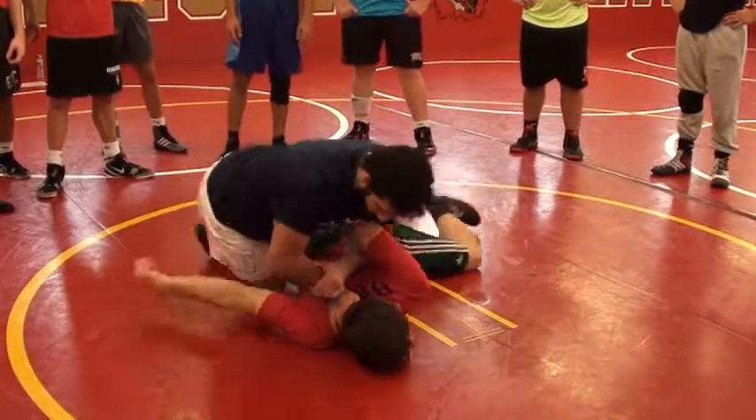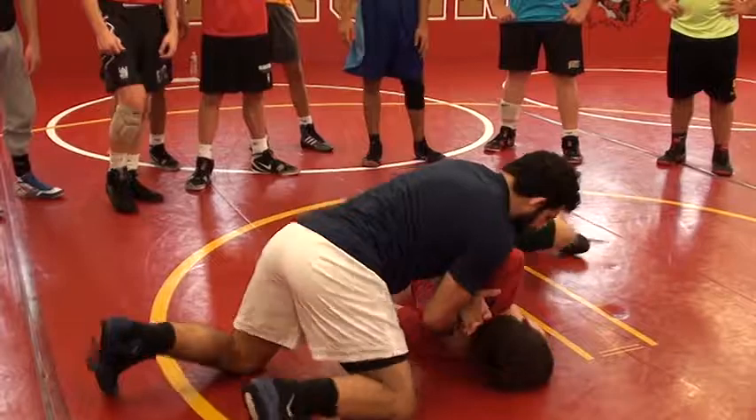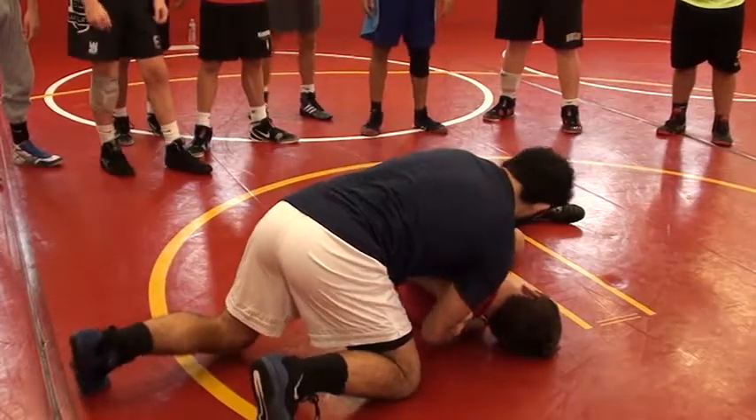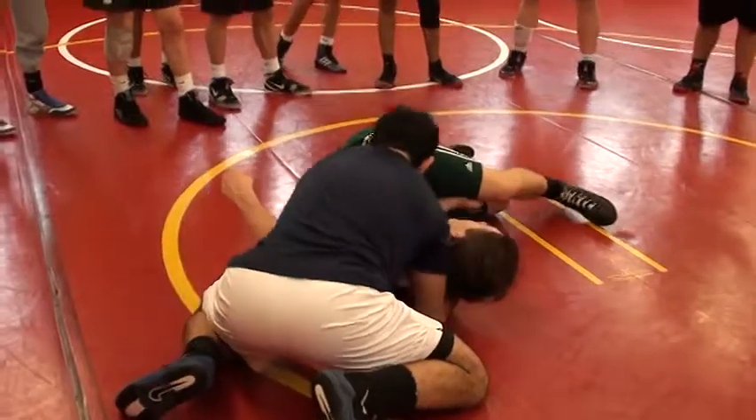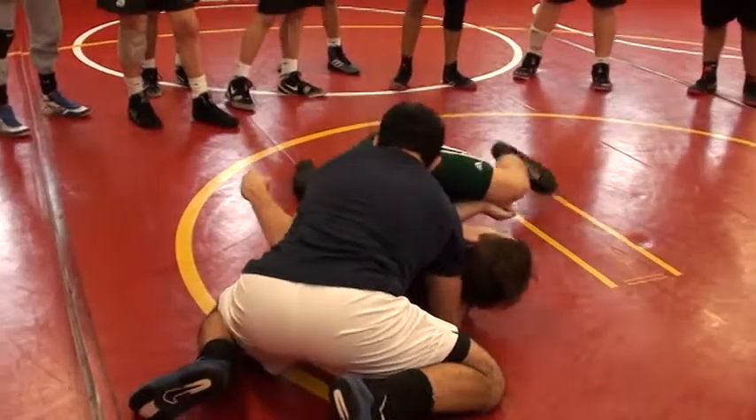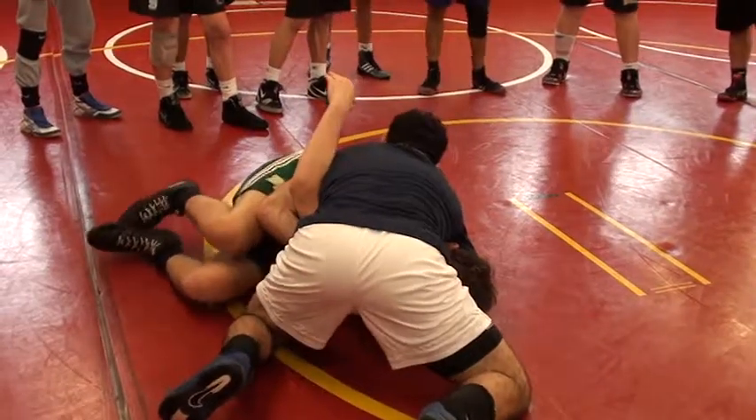From there I'm just going to walk my knees over, start slipping his hand, and sweep that. Now from here I'll use my chin and pull. If you turn this thing, I'll still go to the top.